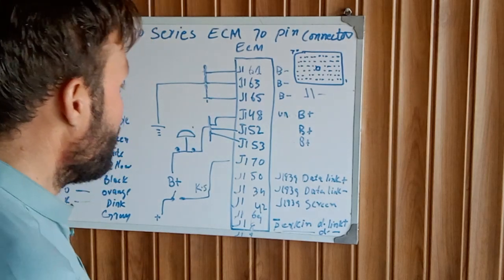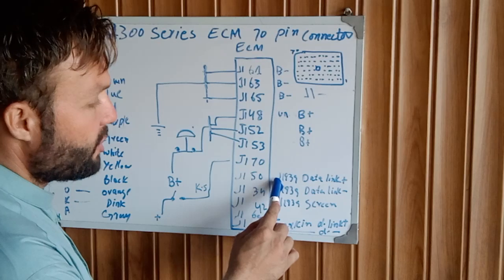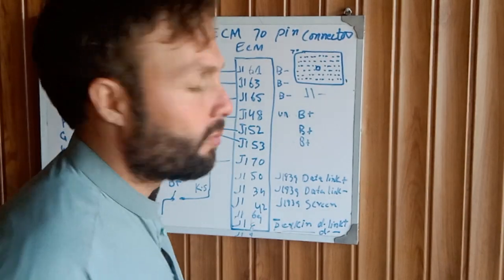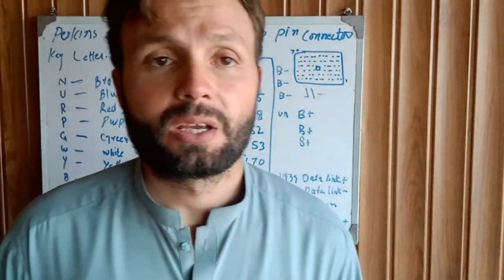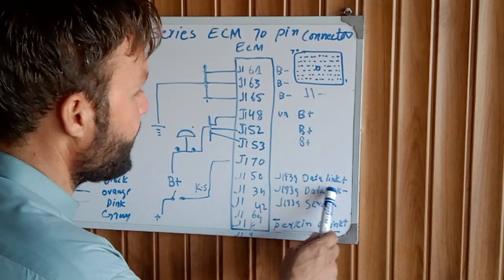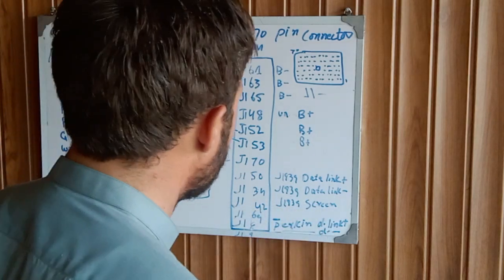J150 is the J1939 data link connector. This engine ECM has another connector for the communication system. The data link connector positive and negative: J134 is the data link connector negative, and J142 is the screen — which means the shield wire.